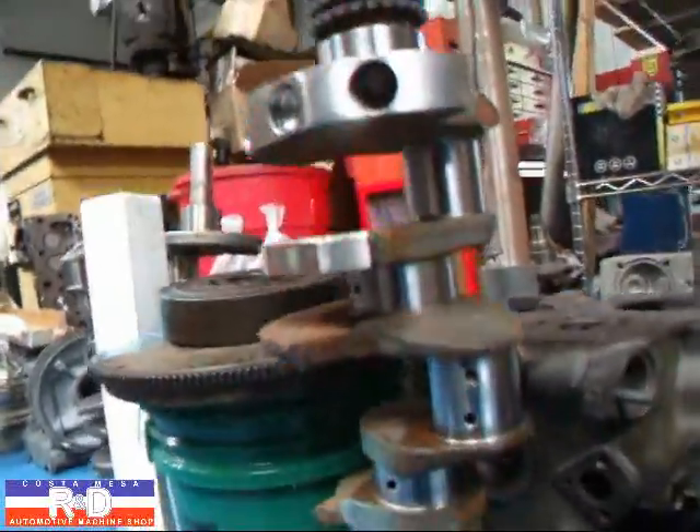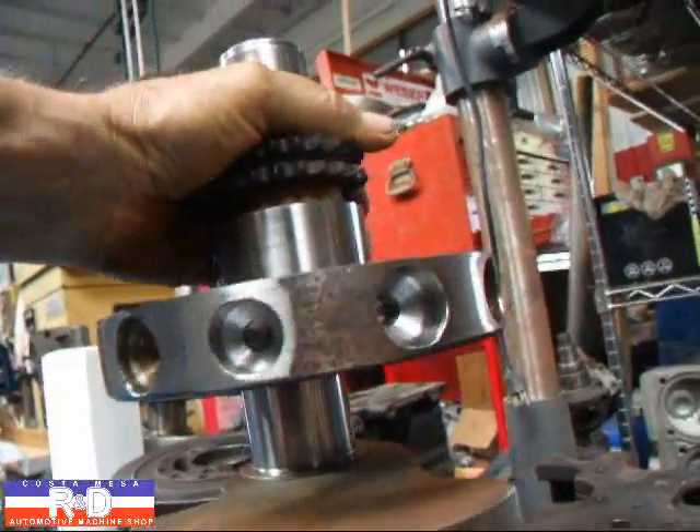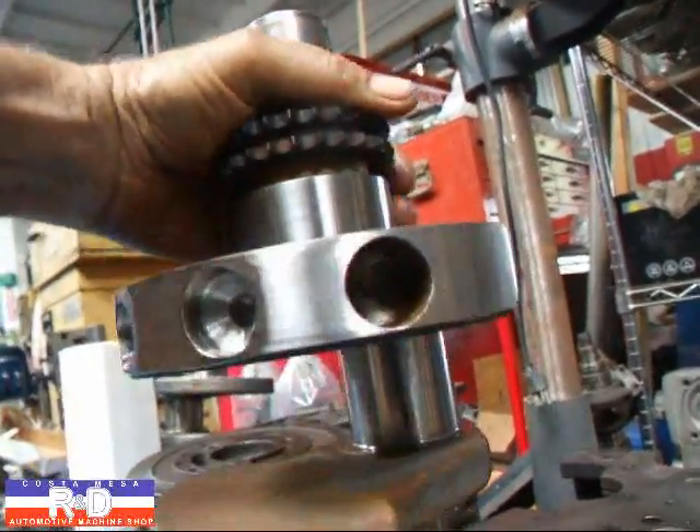Here's our crank after we've balanced it. As you can see, we didn't have to take out a whole lot — didn't have to take out quite as much as we would have if we had to take a full 400 grams off this thing.